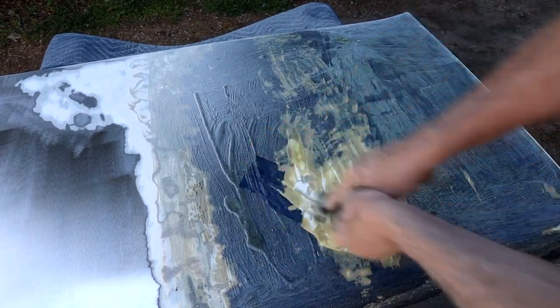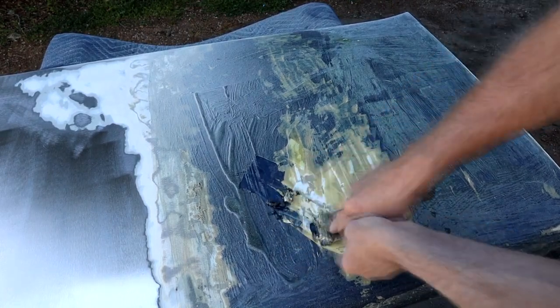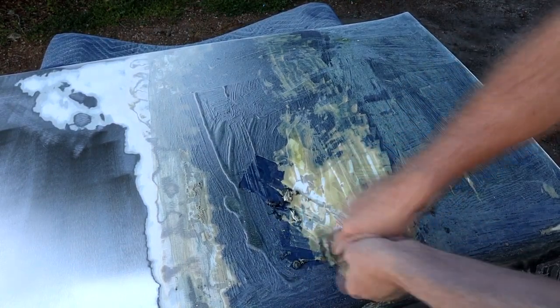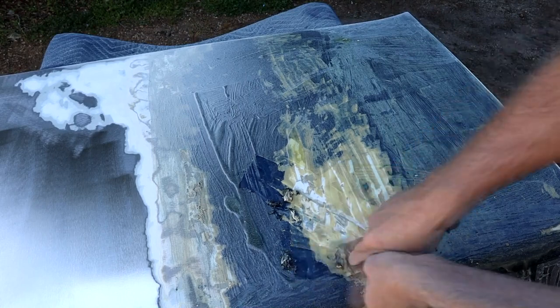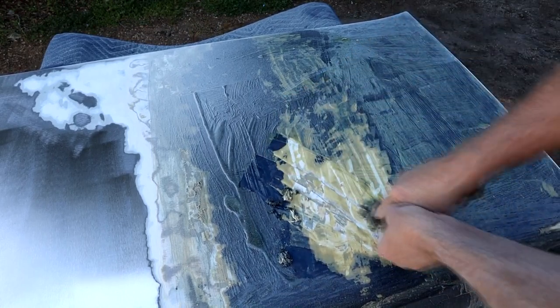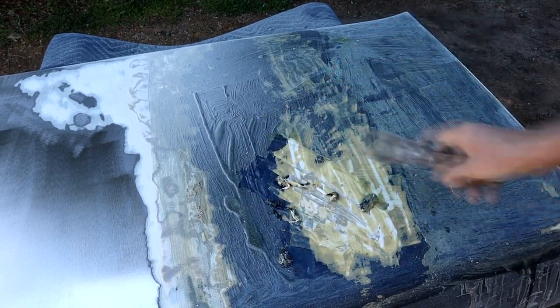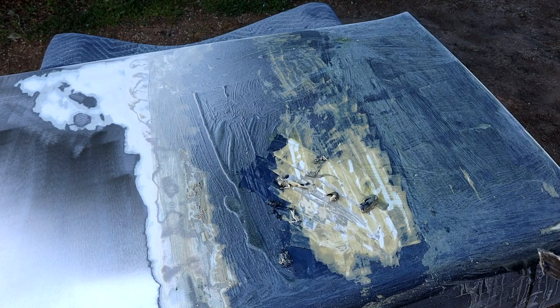You can't let this stuff dry out, as I say. I'm outside on a nice spring day so it's ideal temperature. You can see there's an incredible amount of paint on there.